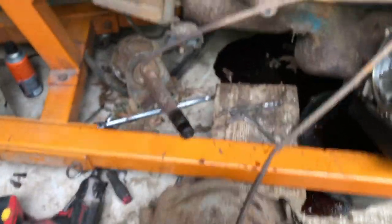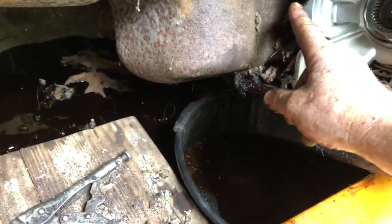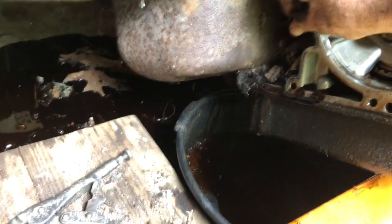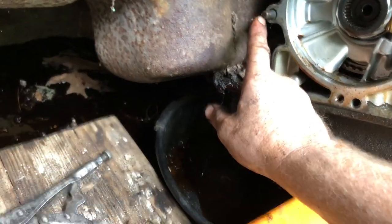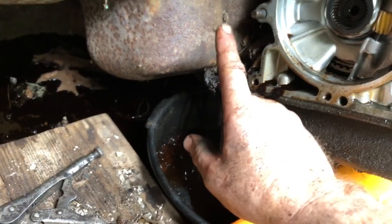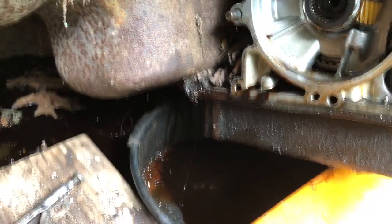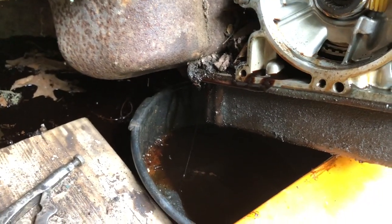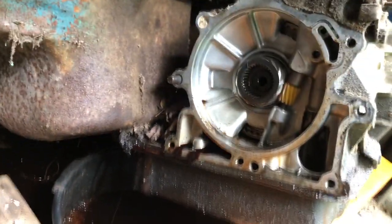One thing I want to note is that when you're taking these bolts out, there's one that's a stud in there. It's a pain to get to, but there's a nut on this side. So when you remount it, you'll be able to use that to sort of line things up. There's a nice speedometer gear, and that's what the end of the transmission looks like.